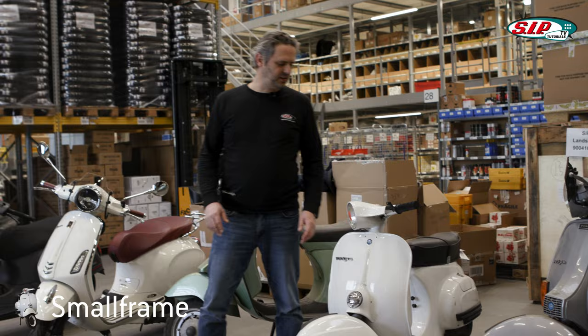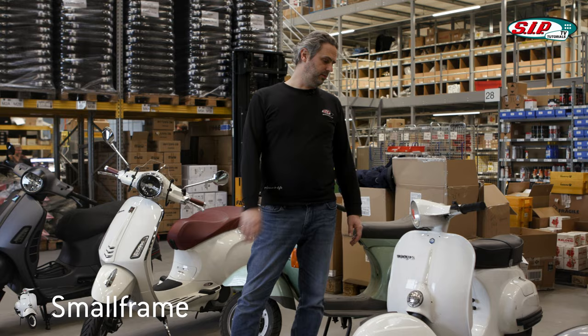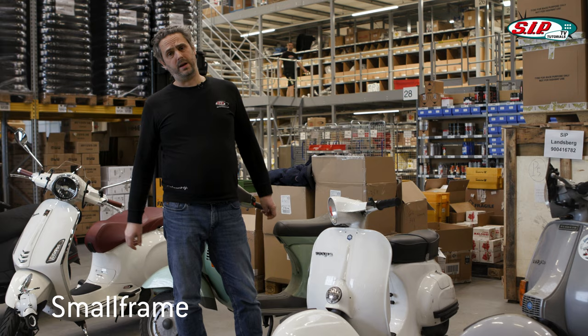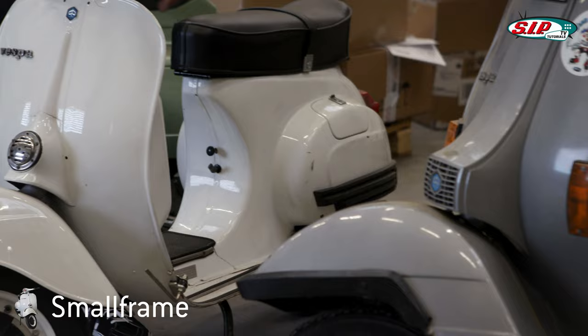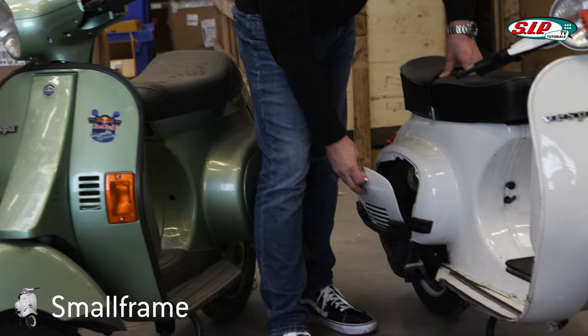Now let's take a look at the Vespa Small Frame. In the early to mid 1960s, Piaggio thought they wanted to bring a more compact model series onto the market, starting at 50cc up to 125cc, but with a smaller frame than the previous Vespas — and therefore the Vespa Small Frame was created. The best distinguishing features are basically the side panels, which are fixed and cannot be removed. There is a hatch on the other side, a small side hatch, a motor hatch, but the base side hood is firmly attached to the scooter.